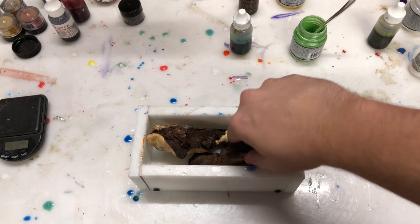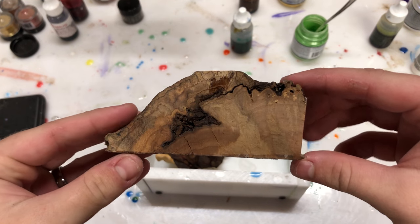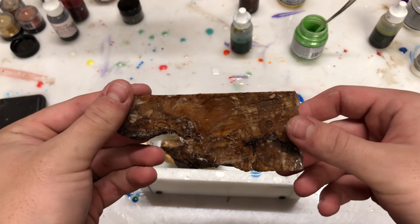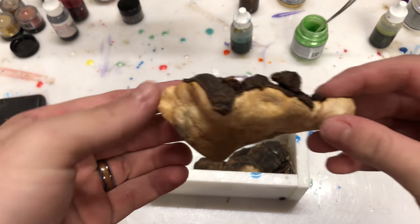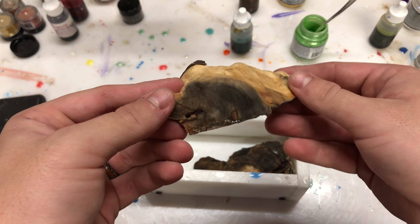Hey everyone, I'm Casey Martin from Wine Country Pens and Wine Country Woodworks. This is going to be a cool video on me making another block out of alumalite resin, spalted oak burl — which is what you're seeing right now — and some stabilized buckeye burl. Spalted oak burl is stabilized as well, and I really like both of these pieces of wood.